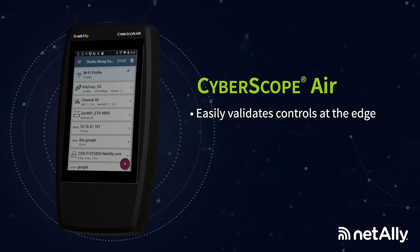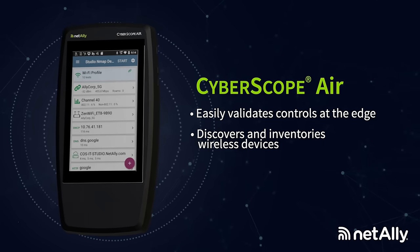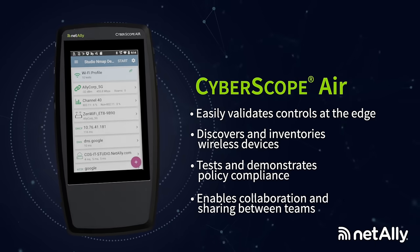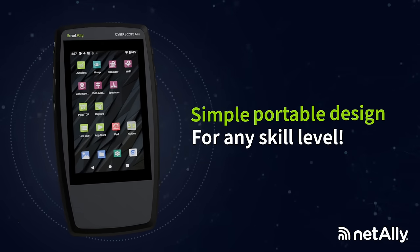Cyberscope Air easily validates controls at the edge, discovers and inventories wireless devices, tests and demonstrates policy compliance, and enables collaboration and sharing between teams. Simple, portable, designed for any skill level.